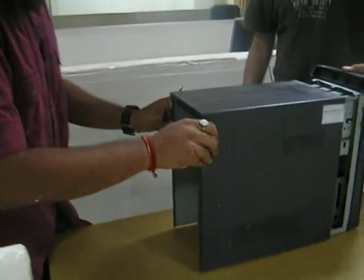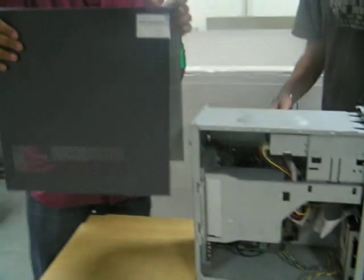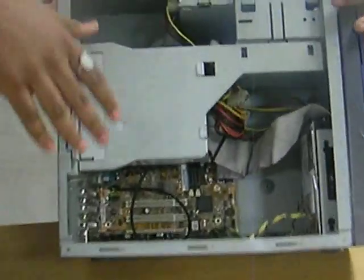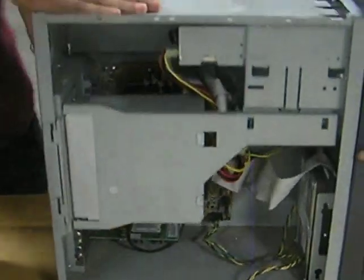It's very simple. You now just slide this back. There you have it. This is the inside of a CPU and now we'll be moving on to the next table where Apoor will be taking over.